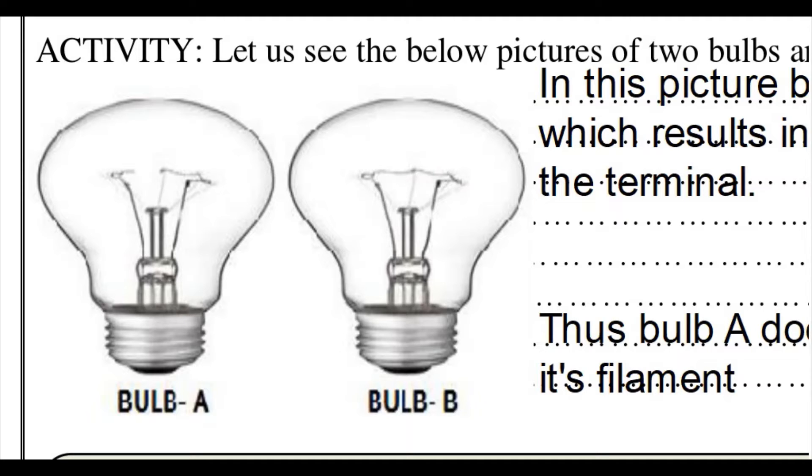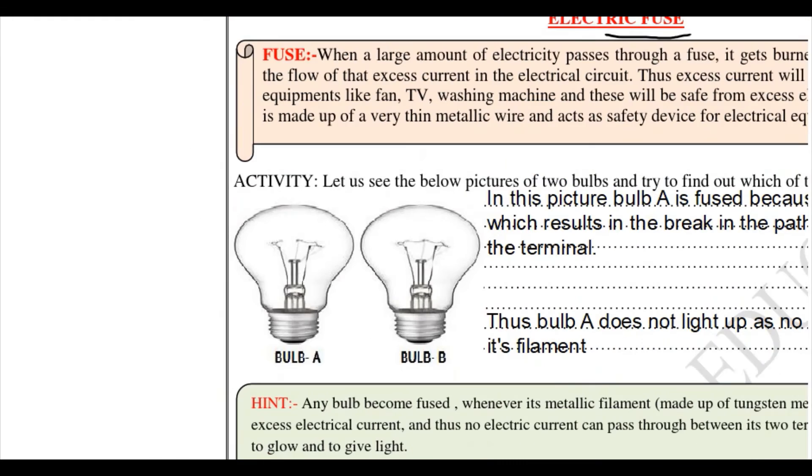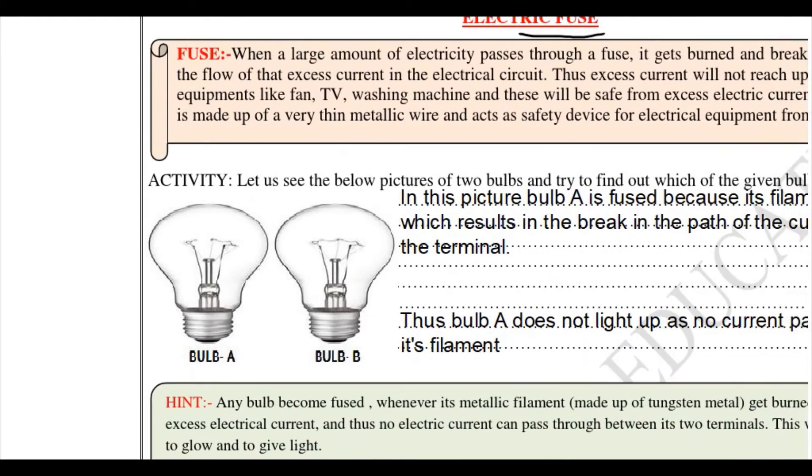In bulb A, this wire is broken, and in bulb B the wire is connected and it is still there. When does the wire get broken? When there is excess current passing through the wire. In bulb A the wire is broken, which means excess current has passed through it. But in bulb B the wire is not broken and it is connected, meaning it is still not fused. So bulb A is fused.